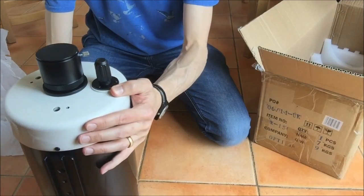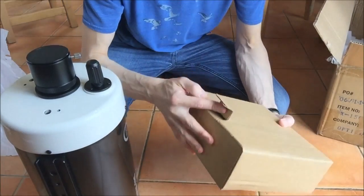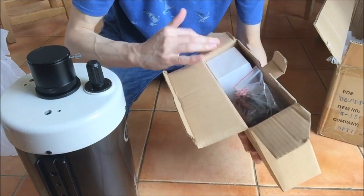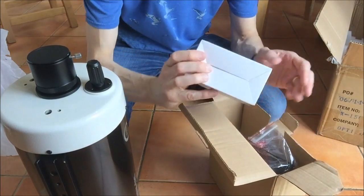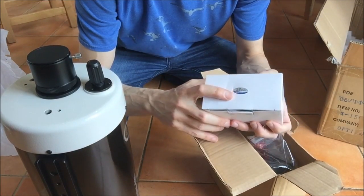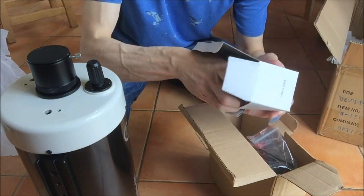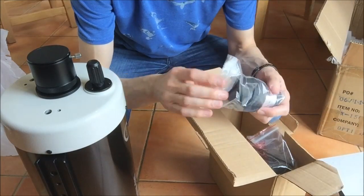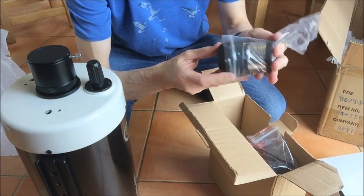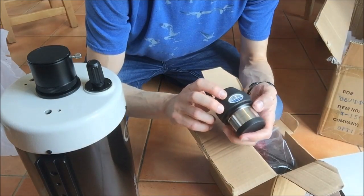Okay, what else is in the box? As I said, it comes with a box of extra bits. Let's have a look. So the first item is a 28mm multi-coated eyepiece — this is the eyepiece that comes with the scope. It's nicely wrapped. There it is, 28mm multi-coated.